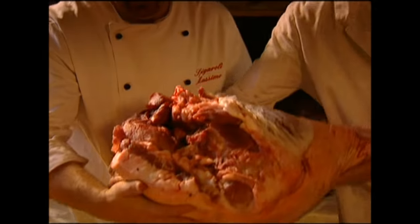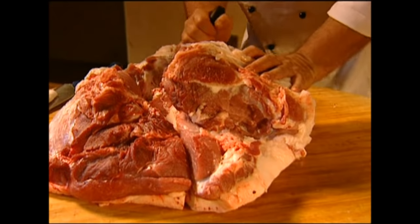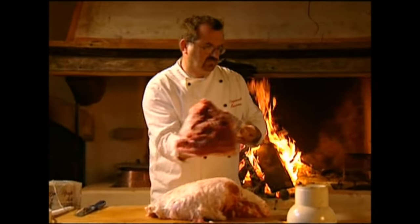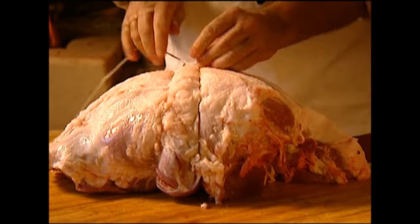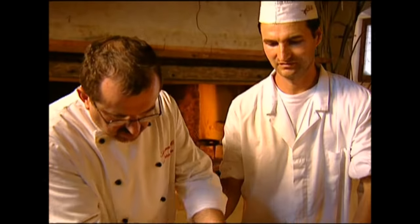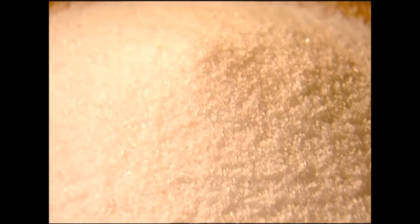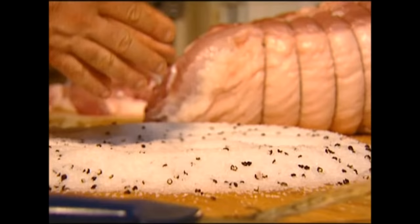Once the animal has been butchered, the process of dry curing can begin. Unlike wafer-thin ham, the Culatello is considered a delicacy, so the butcher selects only the best cuts of meat. The first stage is to prepare the meat: the butcher performs some quick liposuction and trims away a layer of excess lard. He won't remove all of it though, as some is needed to help the drying process. The particular cut of meat is very fragile, so he has to tie it up to help it survive the long drying process. Next comes salt, and plenty of it. To cure the ham, it's wrapped in a thick layer which draws moisture out of the meat and adds to the final taste. The butcher also uses peppercorns to enhance the flavor.